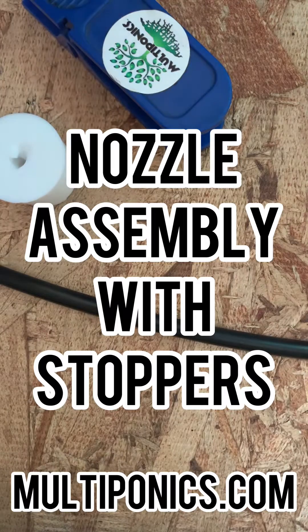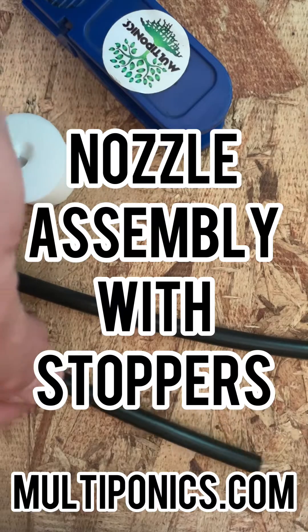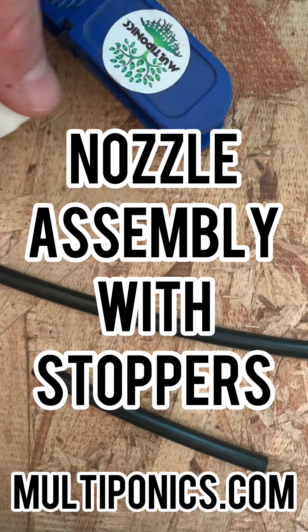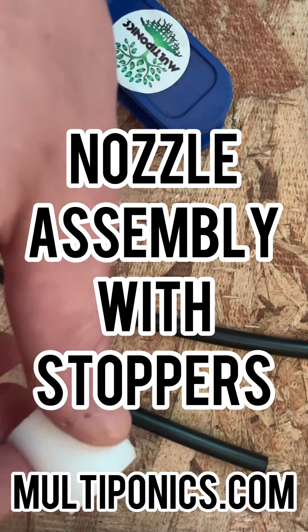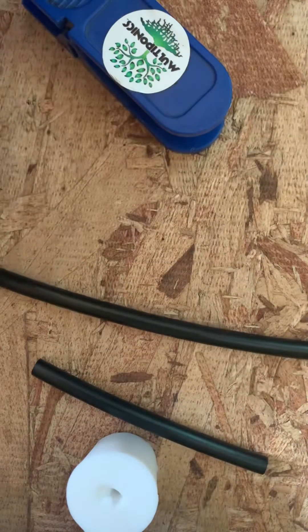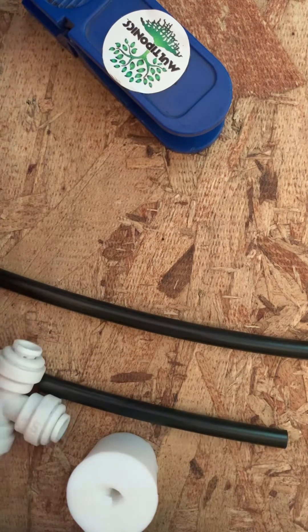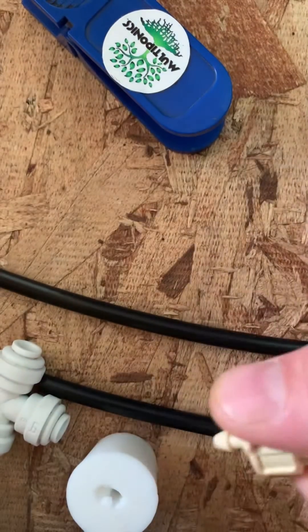Cut your tubing about this size, then put the tubing through the stopper. Put the T above the lid and the nozzle below the lid.